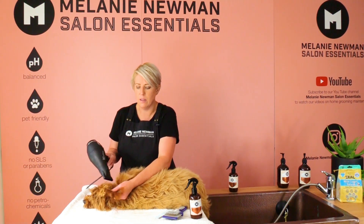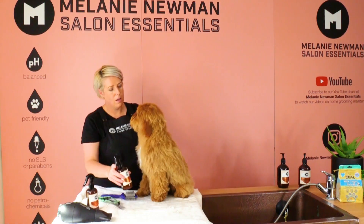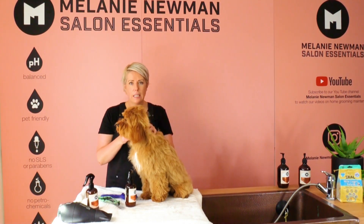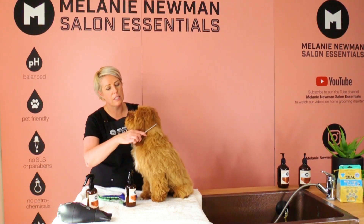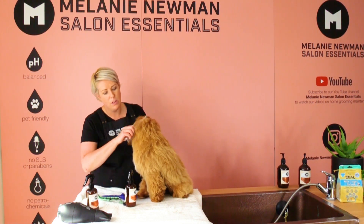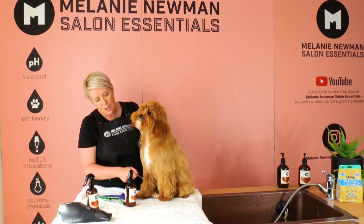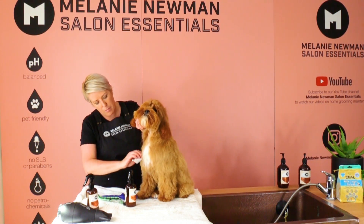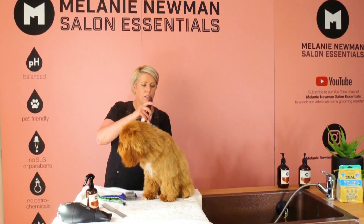Towards the tips of the ears, separating that coat as we're drying. Finn is completely dry and completely combed through — we've double-checked him with our metal comb through his entire body so all his coat is separated. Now we just need our finishing touches.